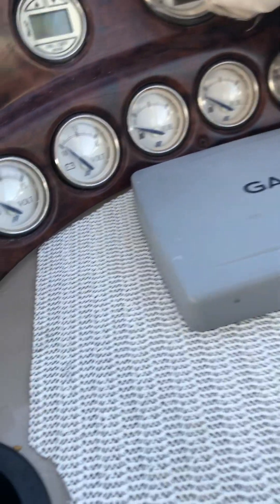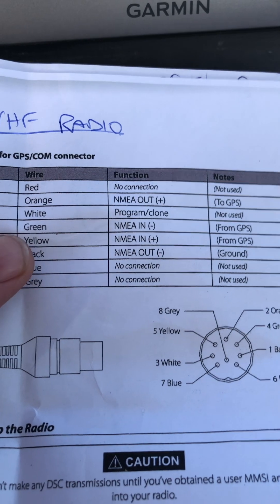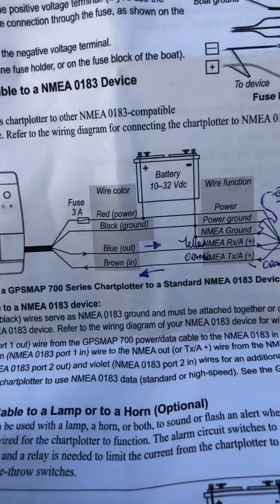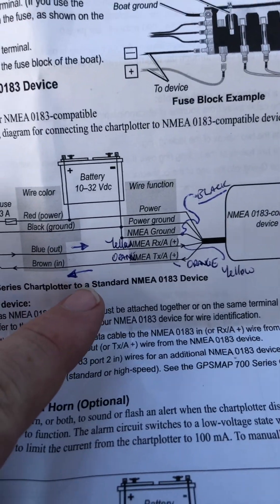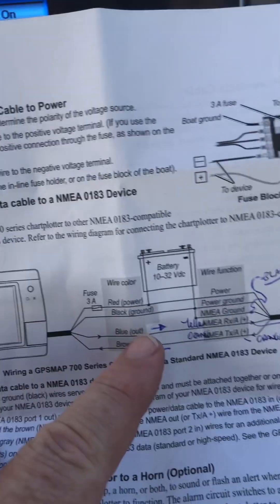I know on the wiring for the radio — I've got a Lowrance Link-5. And from the GPS, it needs to go in on the yellow, so NMEA in plus. Now you're supposed to, because it's balanced, connect plus and minus. So I should be connecting yellow and green into the radio. When I do that, it doesn't actually work. I just want DSC to work.